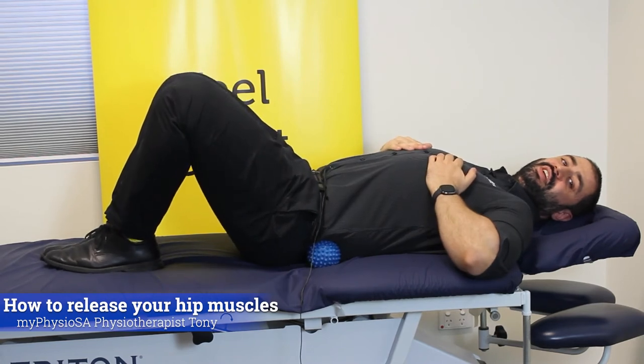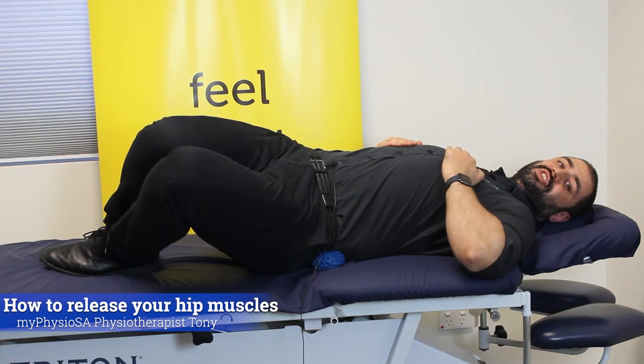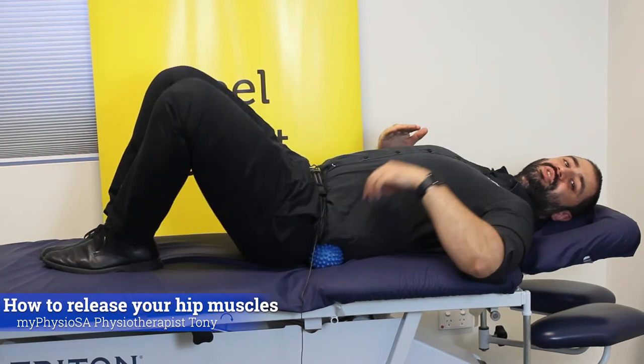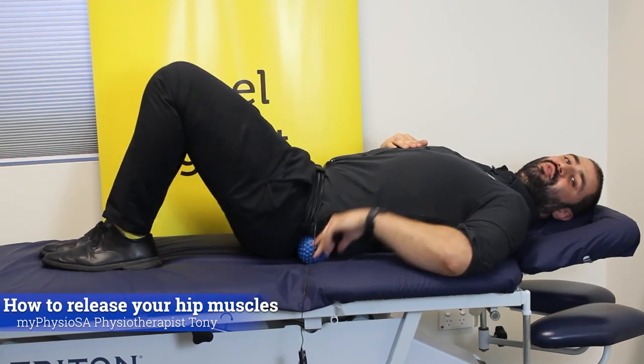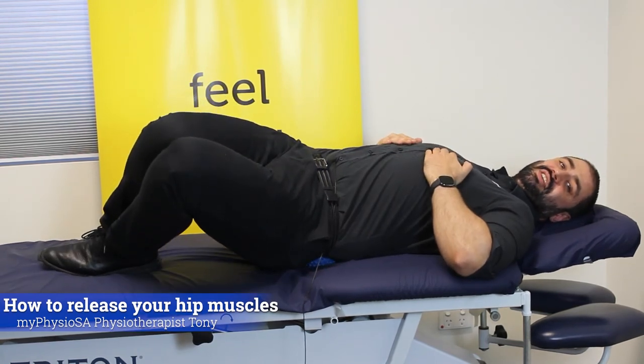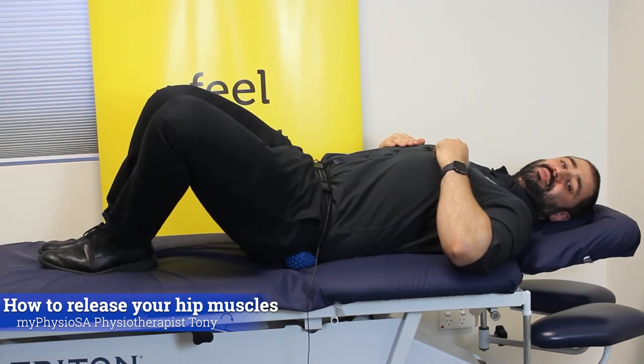All we want to do now is just twist the ball into the side. The more we twist, the more pressure we're going to put onto the muscle, so twisting is all about just controlling it. From there, we just want to move the ball in a little bit more and continue to keep twisting. Essentially, you just want to hit every spot of your glute medius muscle.